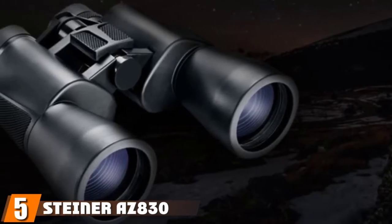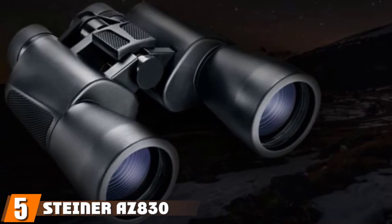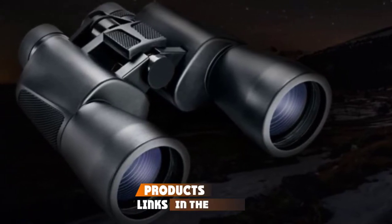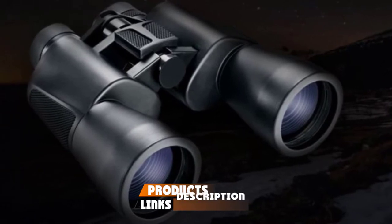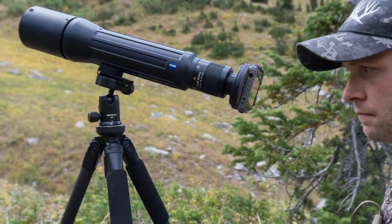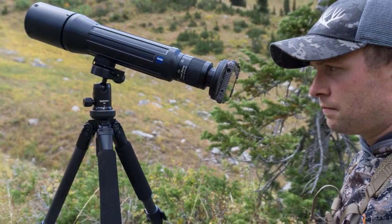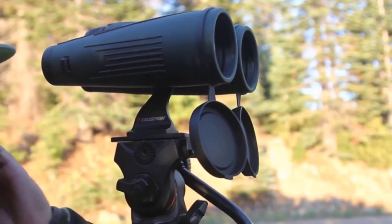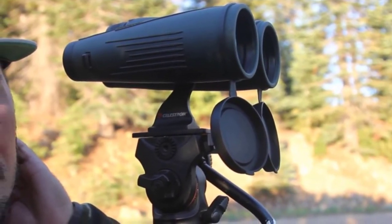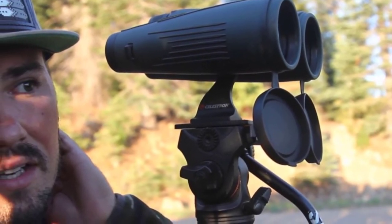The number 5 position is held by Steiner 8x30. Steiner makes this lightweight model with a simple layout. Each lens has an adjustable feature that controls the focus. The layout comes with a full polycarbonate body with rubber coverage. A rainproof body keeps the binoculars working well even in the hardest conditions, and the focus feature identifies items from 20 yards outward.